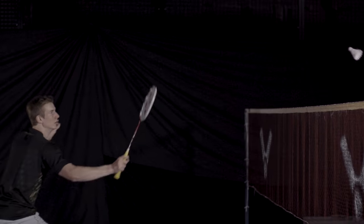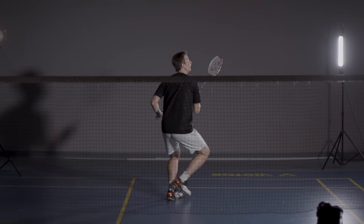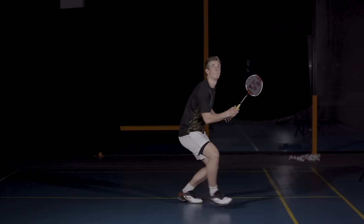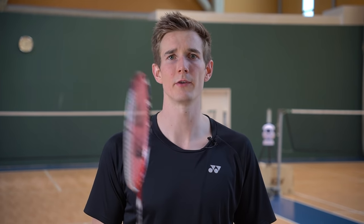That doesn't mean the panhandle grip is bad — it's super useful for shots like the net kill. On a higher level you also see many grip variations; for example, when very low and deep in the backhand corner, you might turn the racket almost to a panhandle grip to slice the shuttle. The key is to be very flexible with your grip, adjusted to the situation. It's very important to always keep a loose grip between shots and be ready to get into the right grip for the next shot.